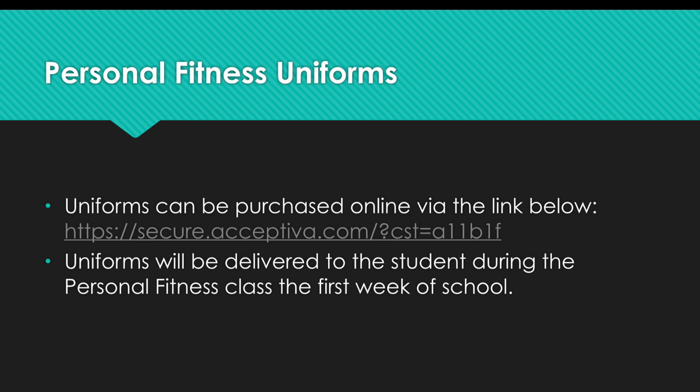Students taking personal fitness, weight lifting, or dance are required to wear the school PE uniform. These should be purchased prior to the beginning of the school year for those taking any of these classes beginning in August. They can be purchased online and will be distributed during the first few days of attending class.